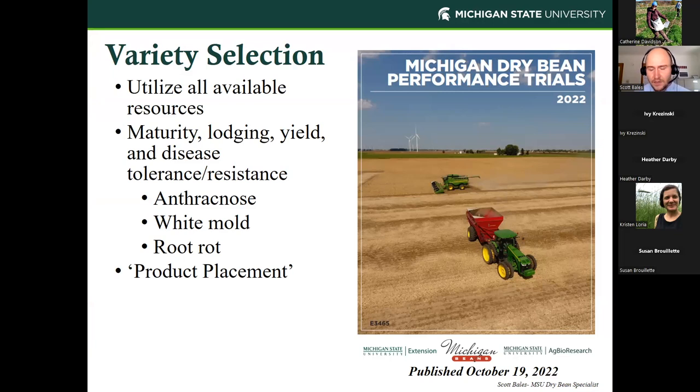Some other tools we have for variety selection include publication E3465 — a biased standpoint since I'm the author — but we also recommend you look at information coming from your local universities. Ontario runs a great breeding and variety testing program, as does North Dakota and some other regions. These documents contain great information on maturity, lodging rates, yield, disease tolerance or resistance, and key diseases we're looking for like anthracnose, white mold, and root rots. Multi-locational testing programs across the state and across North America are really going to help us move toward better product placement with dry beans.